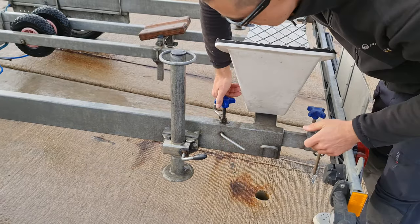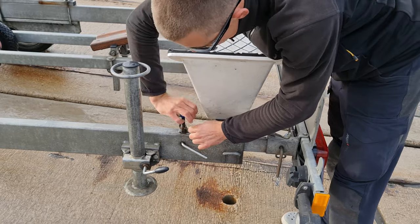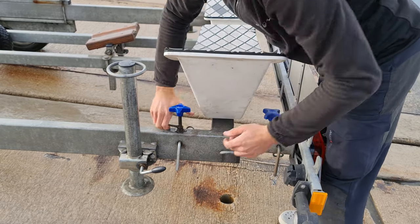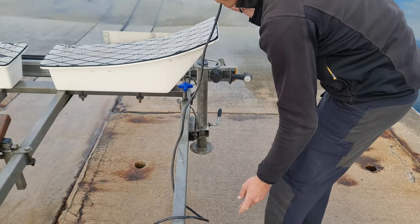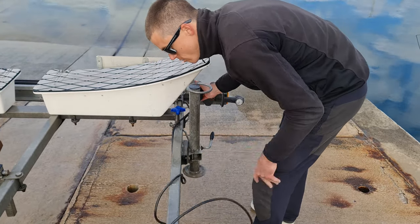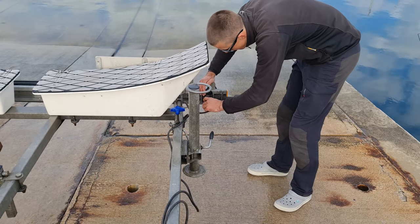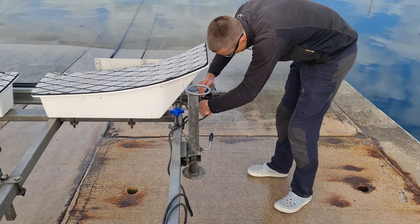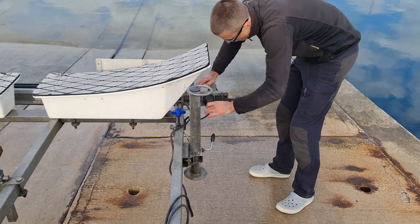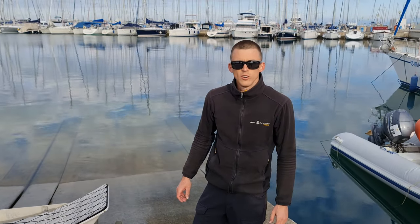Secure the nuts, and to finish up, connect back the electric cable. That's it and you're ready to go sailing.